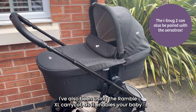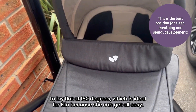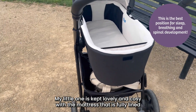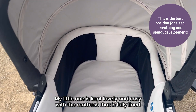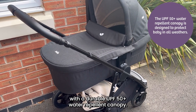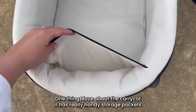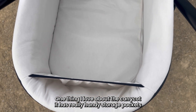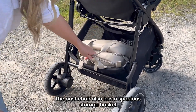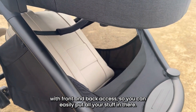I've also been using the Ramble XL carry cot, as it enables your baby to lay flat at 180 degrees, which is ideal for Ella because she can get all cozy. My little one is kept lovely and cozy with the mattress that is fully lined with ultra-soft knits, and I'm reassured that Ella has full coverage with the durable UPF 50 water-repellent canopy. One thing I love about the carry cot is it has really handy storage pockets where you can store your essentials like your keys and your phone. The pushchair also has a spacious storage basket with front and back access so you can easily put all your stuff in there.